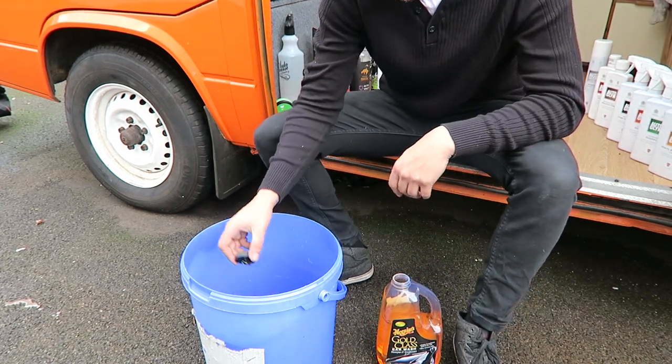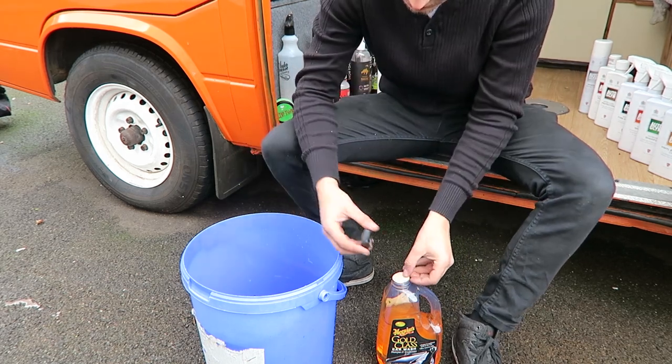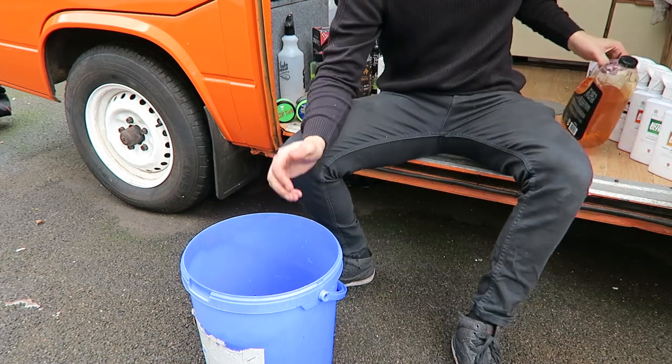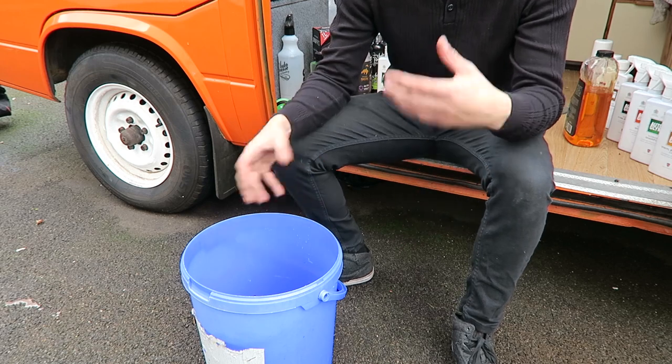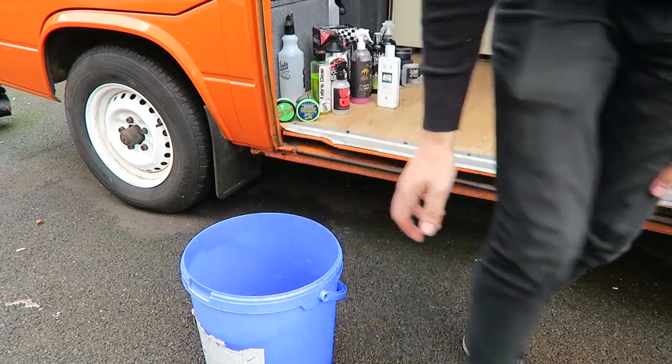Now we're going to get that filled up with the hose pipe, let it get bubbly, and then pre-rinse the van and I'll show you how I do that. The reason I'm getting this ready now is because once the pre-rinse is on there you don't want to be faffing about getting your stuff together — you want everything ready, nice and easy.